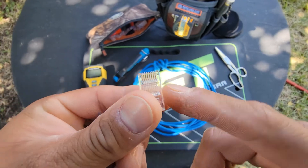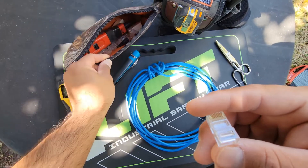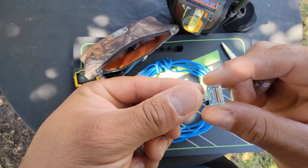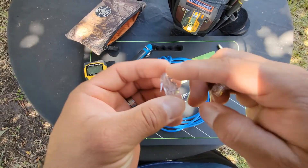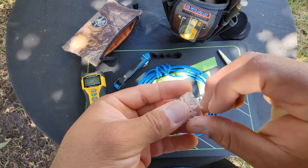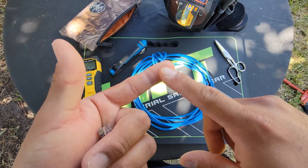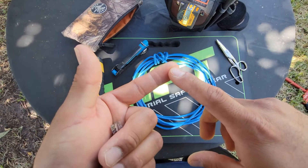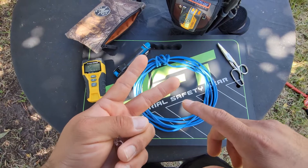Let me show you real quick — I've got some connectors here, this is another pass-through. I'll be posting a picture of the color code that is commonly used to terminate these connectors here in the United States. There are two methods of how to terminate these wires.